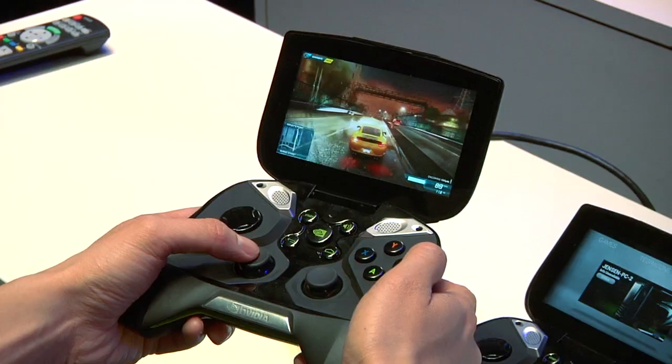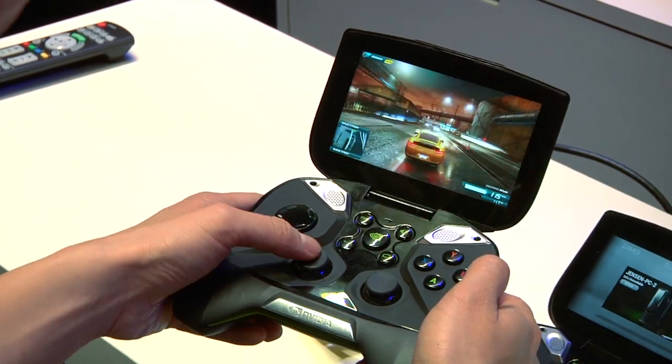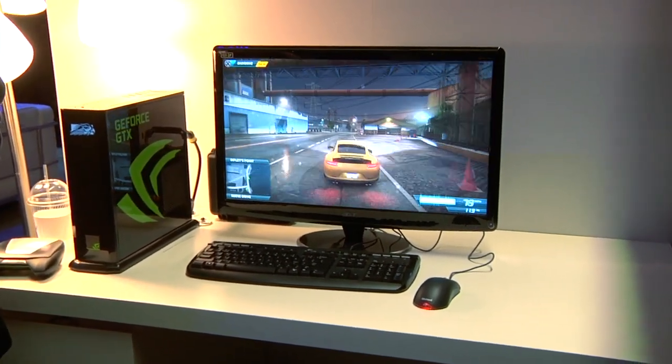Most interestingly, Shield can play PC games remotely. You need a GeForce 600-class graphics card or higher. The card renders the game at 720p on the PC, and within the Kepler architecture there is a dedicated hardware H.264 encoder specifically made to compress that video. It then streams over your Wi-Fi network via 802.11n router directly to the Shield.